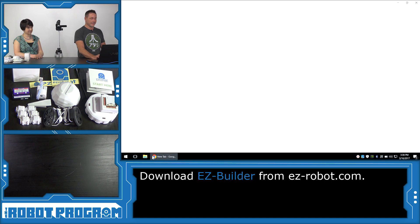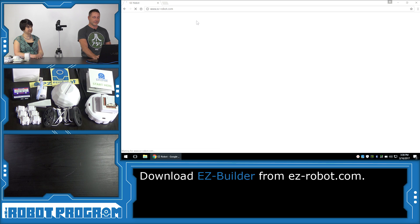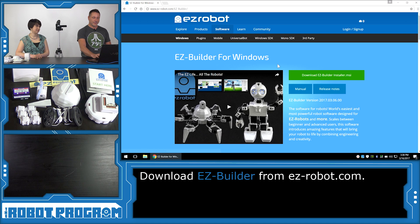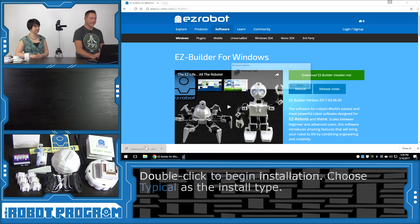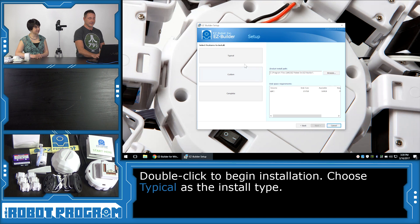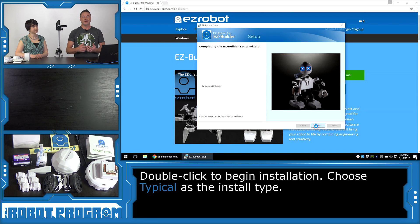To get started, we're going to need your computer. We're going to install Easy Builder. Load up your web browser and visit www.easy-robot.com. Click on the Software menu item, locate Download Easy Builder, select it and it'll download. Click on the downloaded file to load the installer. Select Next, choose Typical as the install type, choose the Install button, then select Finish and Easy Builder will load.